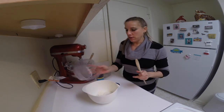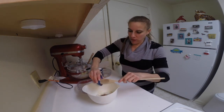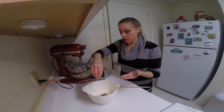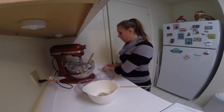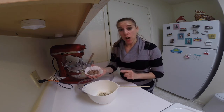In a medium sized bowl, combine the flour, cinnamon, salt, one third cup of the chopped almonds, and all of the semi-sweet chocolate chips.